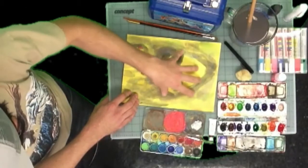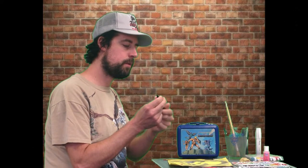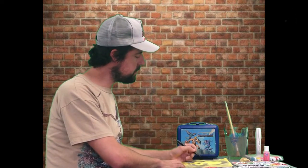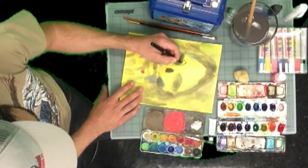All right, we let this dry for a little bit and now we're ready to start in with the Pentel Pocket Brush. It's a brush with a refillable cartridge. Your moms might use this for scrapbooking so you might already be familiar with it. Basically what I do is just come in with all my detailed lines — super cool.